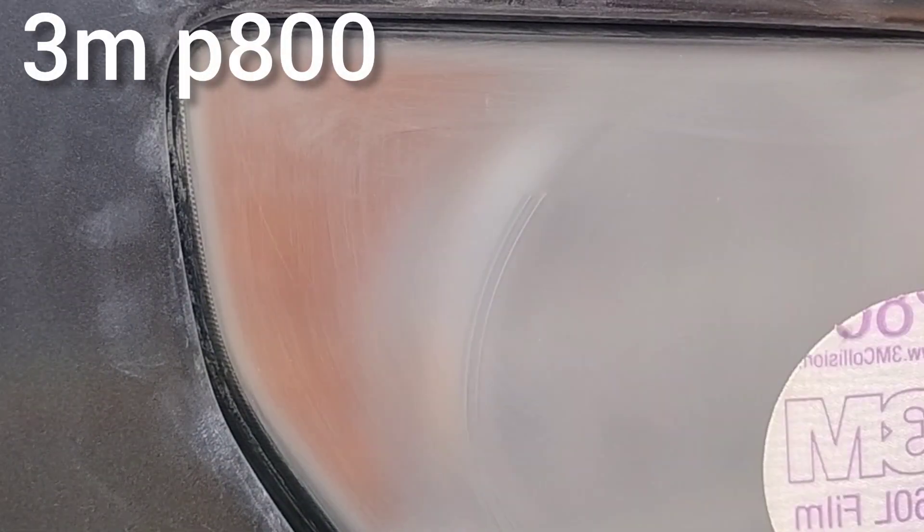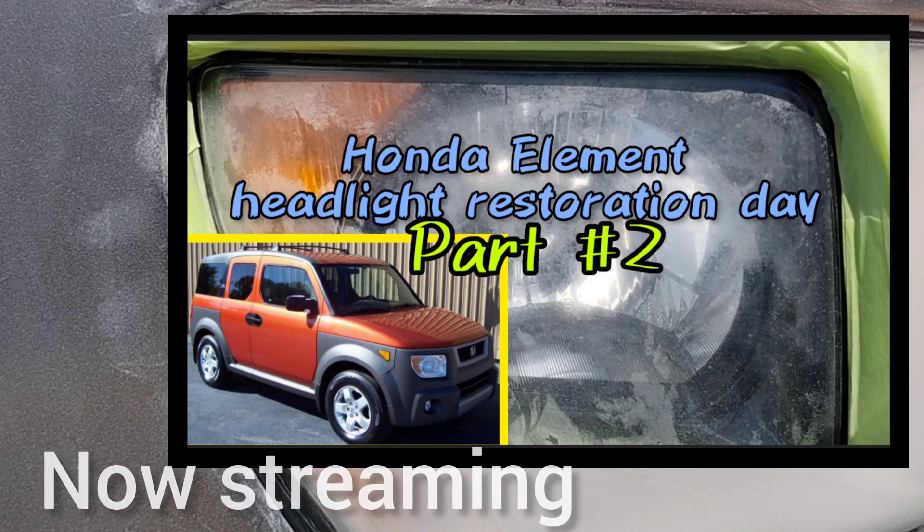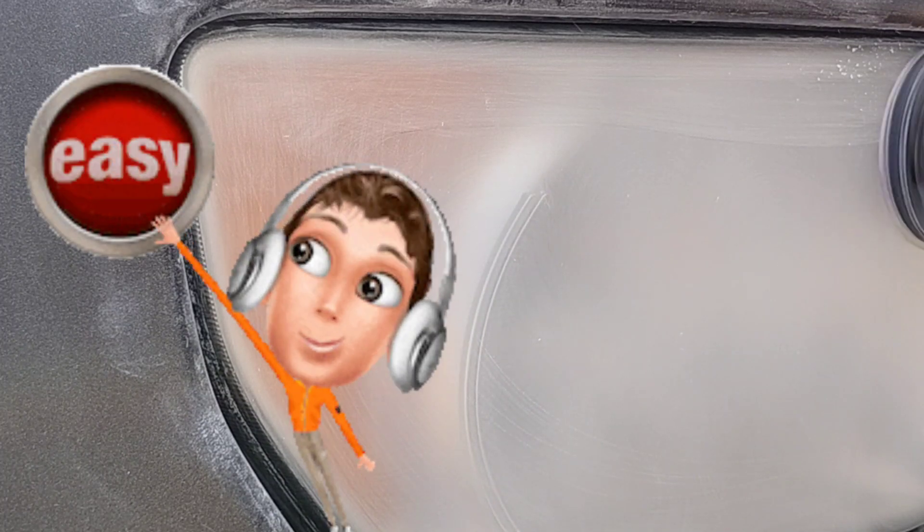I think the second one might even be worse cosmetically, but these ones were not functioning correctly due to the hazy whiteness. Make sure you stay tuned and watch that video — it should be up now. That's part two of this Honda Element day. I pretty much did three of them in one day, which is fine by me because this is a pretty easy headlight to do.